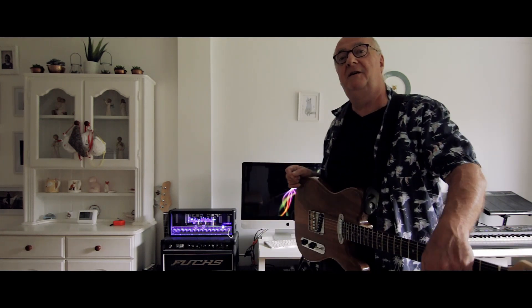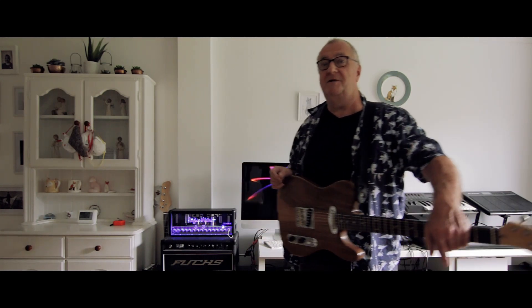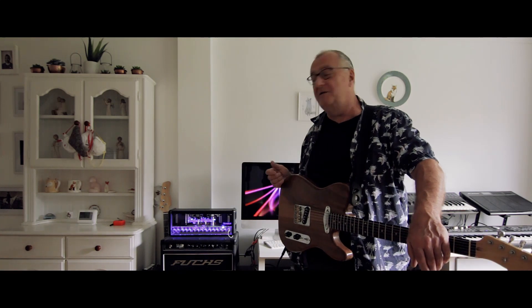For the first twelve months or so I had this amplifier it worked fine, and then it started to blow tubes. Hughes and Kettler make these in China and the quality of the Chinese tubes — valves as we call them in the UK — is not great. So after about twelve months it blew a fuse and it turned out to be faulty valves, faulty tubes. I sent it back.